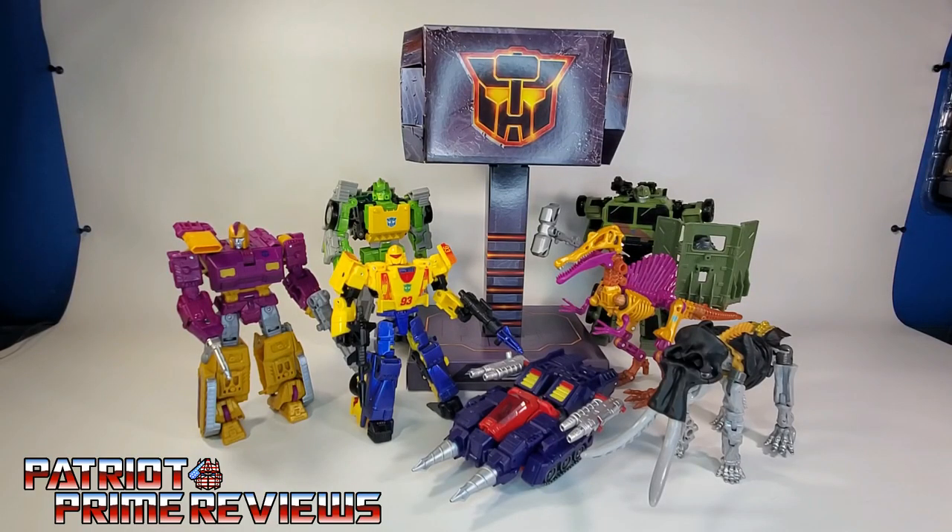Oh yeah, I almost forgot — there is the Wrecker's Hammer in all its cardboard glory. I put it together, and now I'm going to take it apart, fold it up, and it's going into storage.